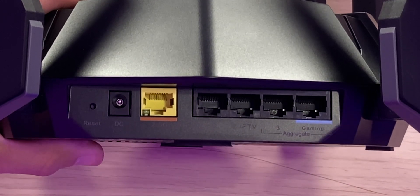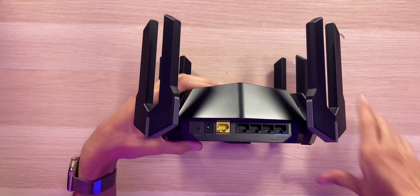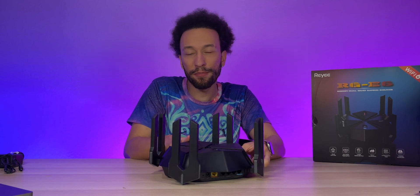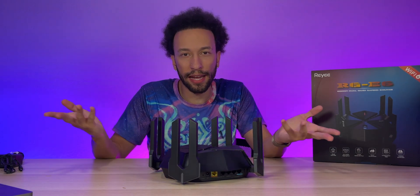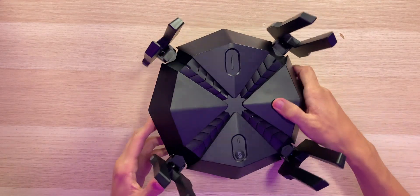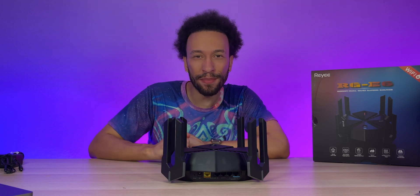The highlighted port is the gaming priority port — anything plugged into it gets priority over all other ports and all Wi-Fi connected devices, giving you increased speed and low latency when gaming. And if you're not a gamer, whatever you plug in there still gets increased connectivity for work, entertainment, or anything else. Overall, it's a very clean and cool-looking design.